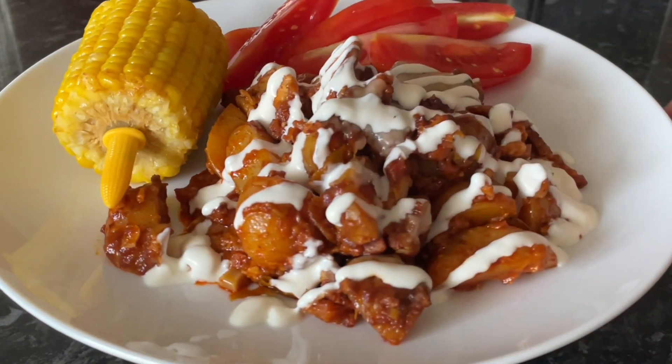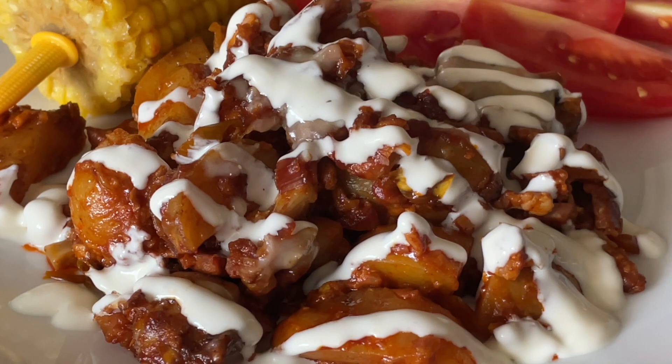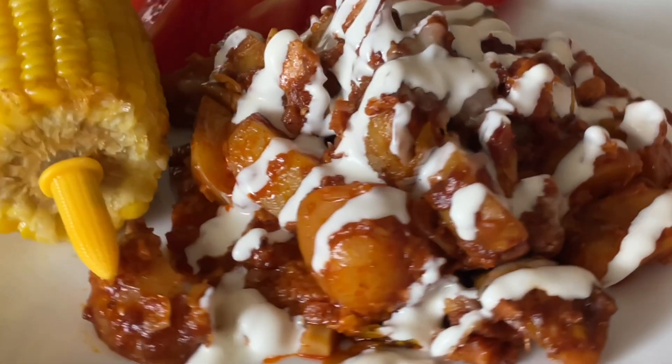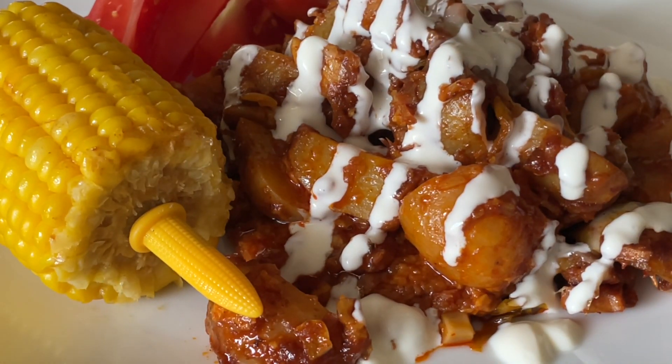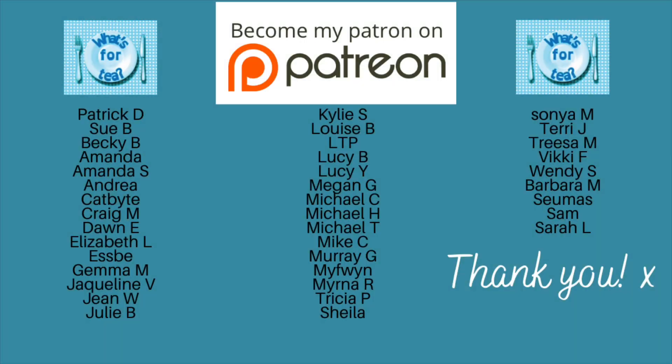I put some sour cream on top and also made burgers. It really was very tasty and I highly recommend you give it a go. Not one I'll do all the time because it is just super rich — even for us — but it's a great recipe.